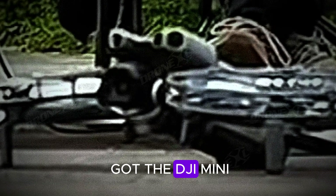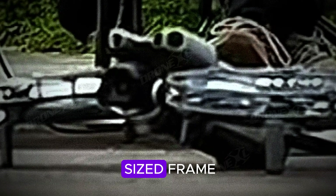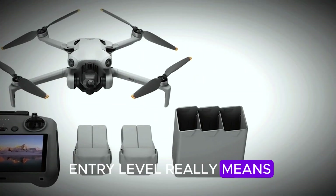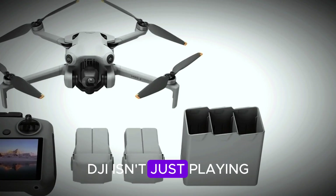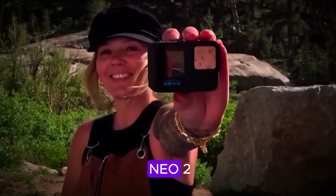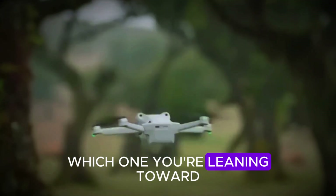So here we are. On one hand, you've got the DJI Mini 5 Pro — a professional powerhouse crammed into a palm-sized frame. On the other, the DJI Neo 2 — a budget-friendly yet feature-rich contender that could redefine what entry-level really means. Both drones prove one thing: DJI isn't just playing the game, they're rewriting the rules. The real question is which one's going in your gear bag — the sleek and powerful Mini 5 Pro, or the surprisingly capable Neo 2? Drop your thoughts in the comments — I'd love to hear which one you're leaning toward.